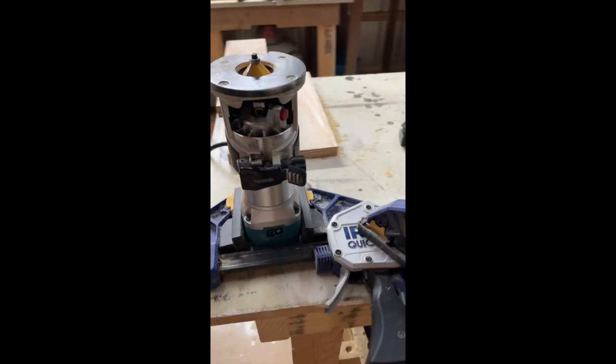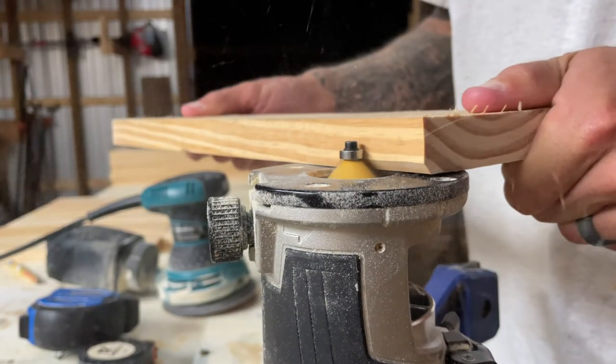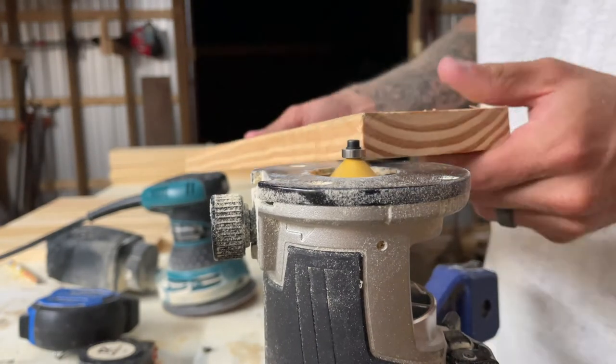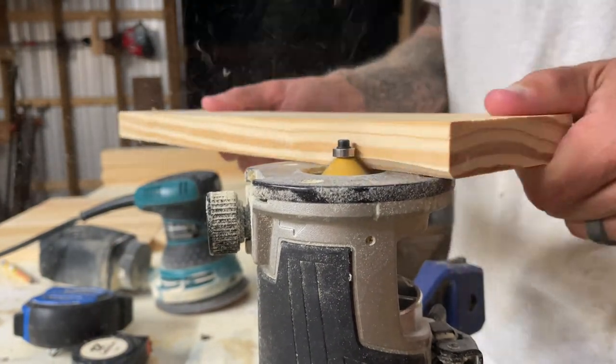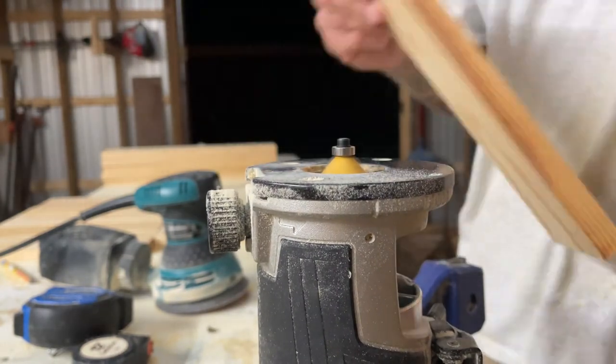I don't have a router table so I made this little contraption with some clamps and my router upside down. Not the safest thing in the world, but it got the job done. I put a chamfered edge on all these 1x4s I cut to kind of create that tongue and groove look once I put everything together on the back.